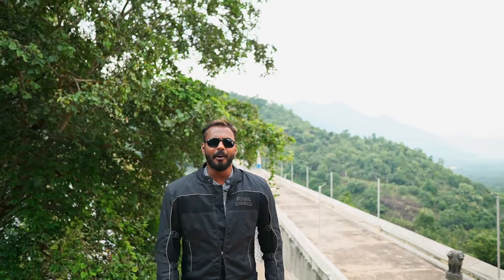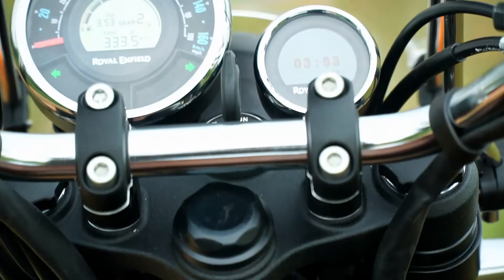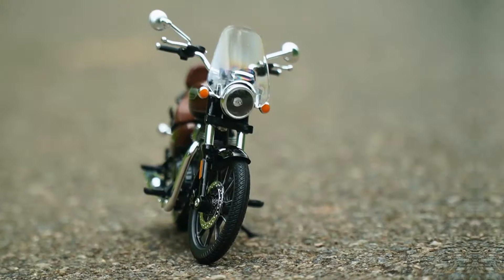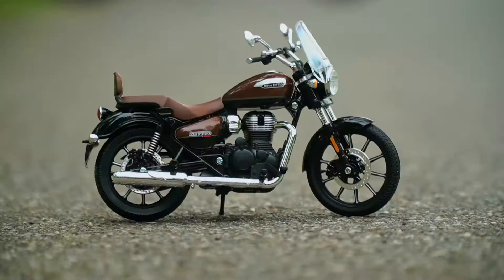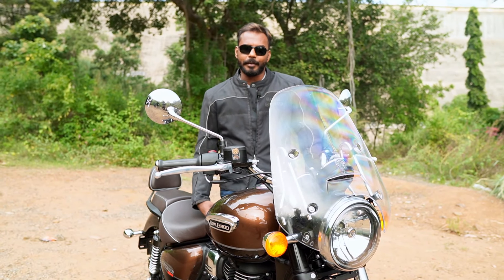Hey guys, welcome to Supertoys. Royal Enfield has an exciting new bike launch. It's none other than the Meteor 350 — a bold new innovation. Royal Enfield's new cruiser, the Meteor 350, replaces the Thunderbird and Thunderbird X lineup. Everything in this bike is a new concept — design, components, all engineered by the finest engineers from India and England.